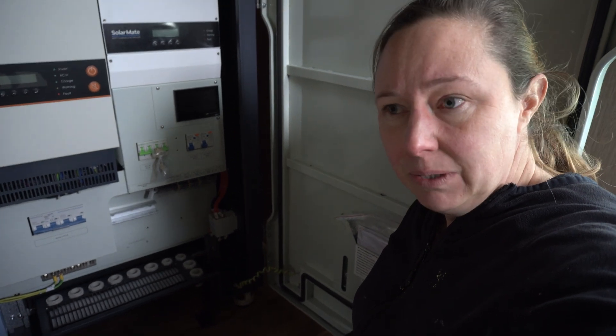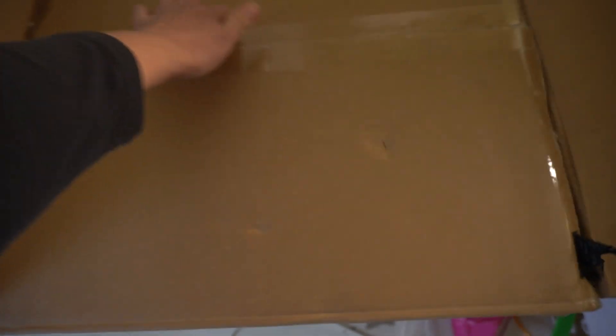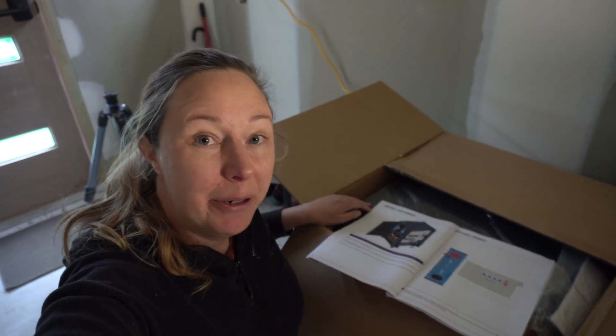I've screwed in the brackets into the cabinet. I do wonder why we need to attach it so firmly to the ground — maybe for earthquakes? Now I can install the lithium batteries, though they're so heavy I'm going to need my handyman to help.